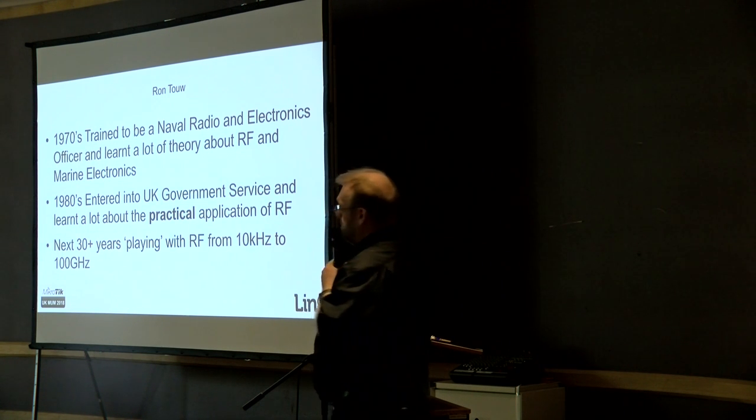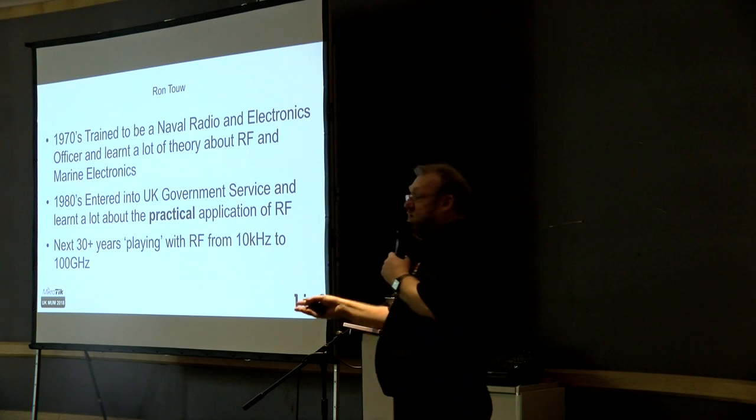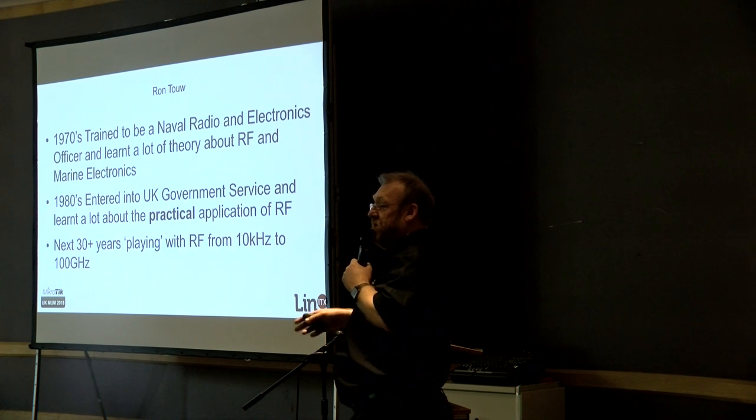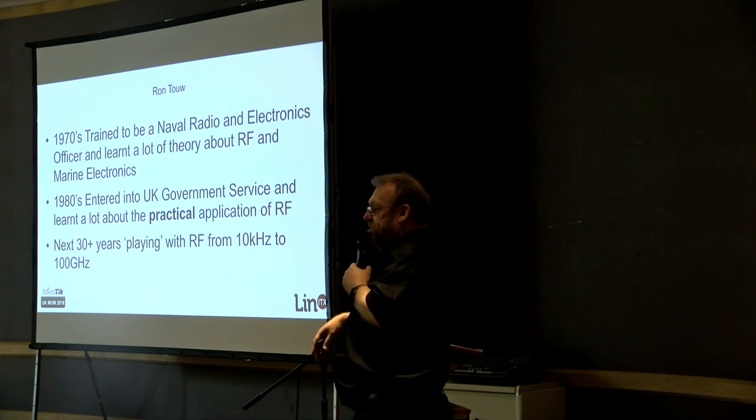Nobody wanted me. They basically said there's a queue of about 100 officers — once we've worked through the other 99 in front of you, then you can have a ship and start your career. That never happened. I ended up working for the UK government for the majority of my lifetime, working with a large amount of devices on RF — and very, very small devices on RF.